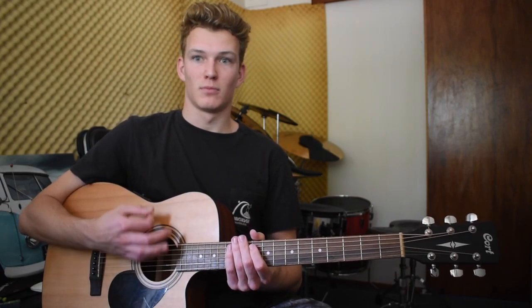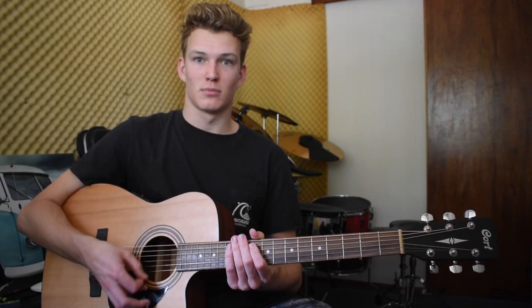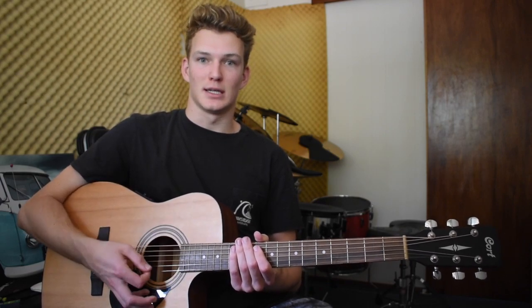The strumming pattern is kind of just a... down, down, down, up, down, up, down, down, down, down, down. You get the idea for that too.